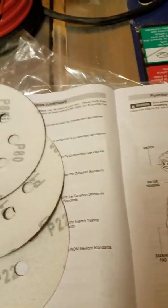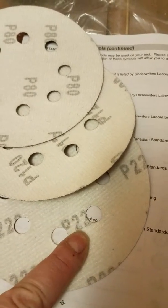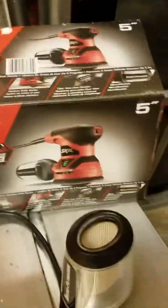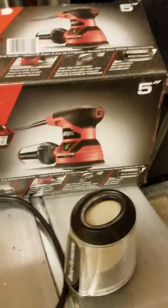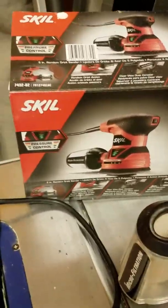You know how a lot of sandpapers, you just use them a couple of strokes and the bottom starts flecking off — these actually stay pretty well. You get a 220, a 120, and an 80 inside this kit.